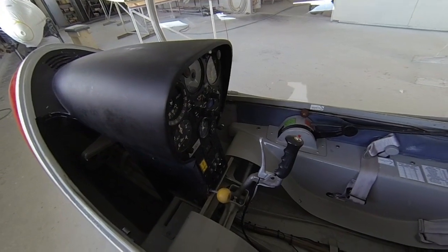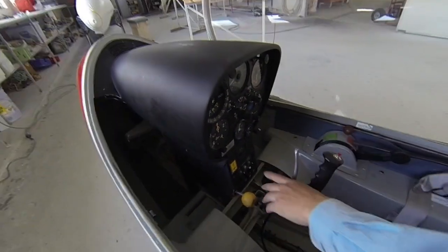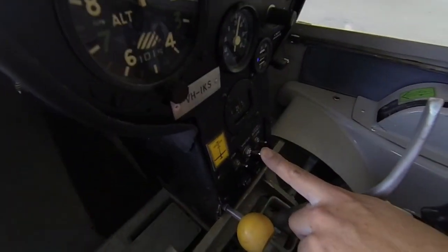That was undercarriage, and the air brakes open. Yeah, I won't believe that works — that does work, yeah. Of course, the master's in the same position as normal.